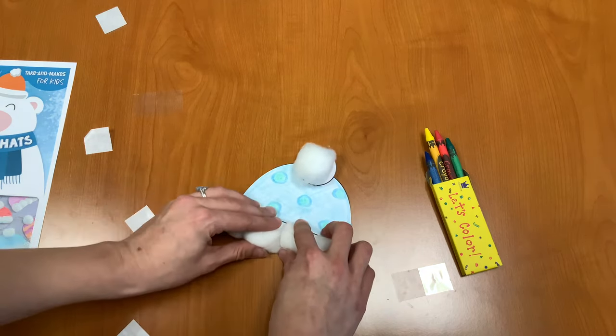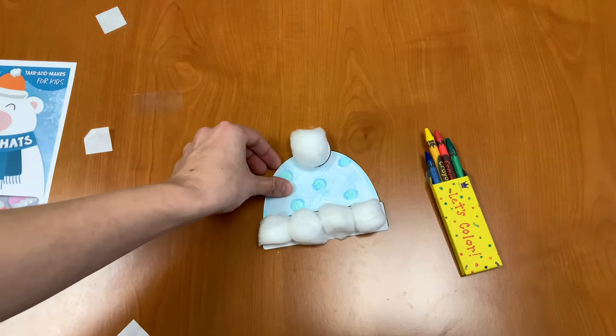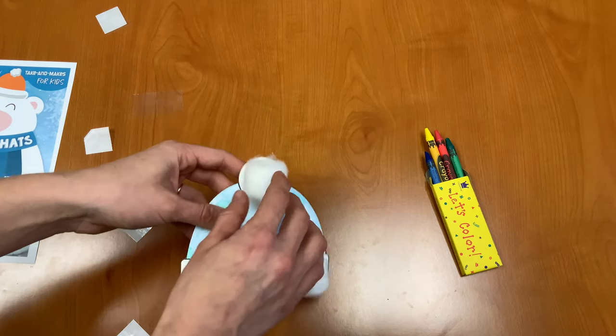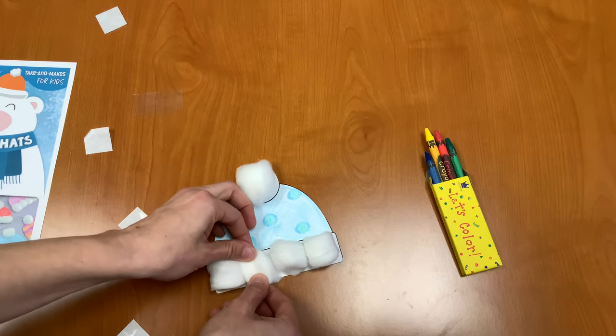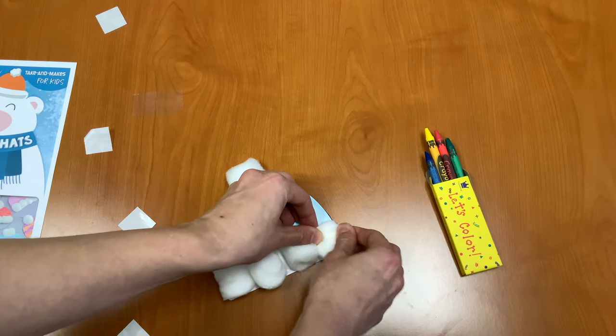You might be able to fit that fifth one on there but that's all the room that I had. And now you have your cute and fuzzy winter hat craft! You can use a little bit more glue to secure the top one. You can also pull apart your cotton balls a little bit to make them bigger and stretch out a little bit more.